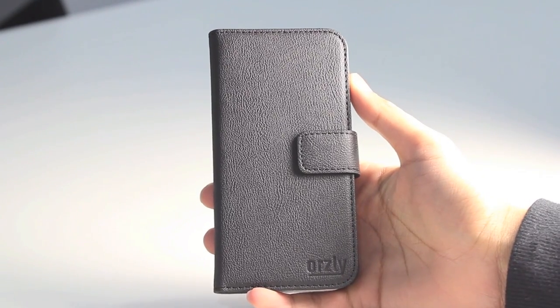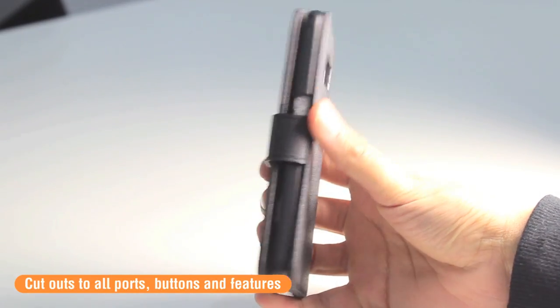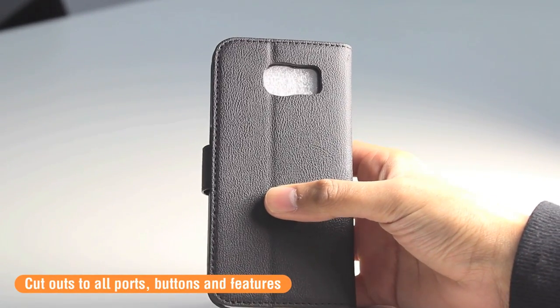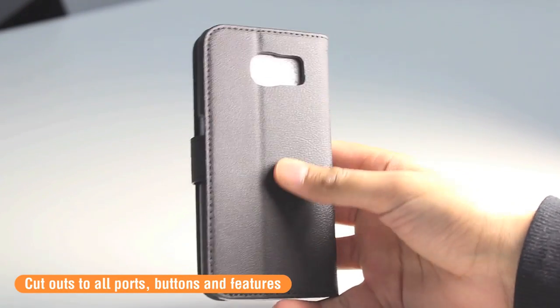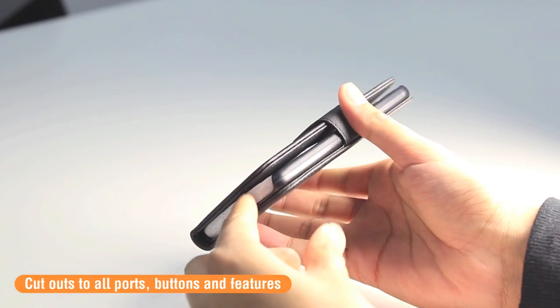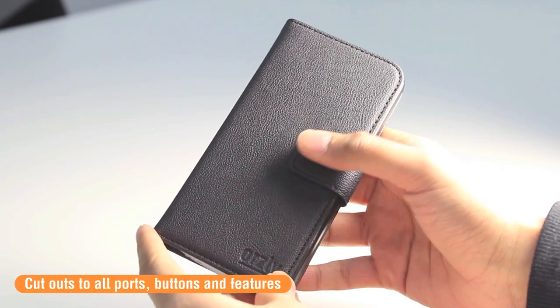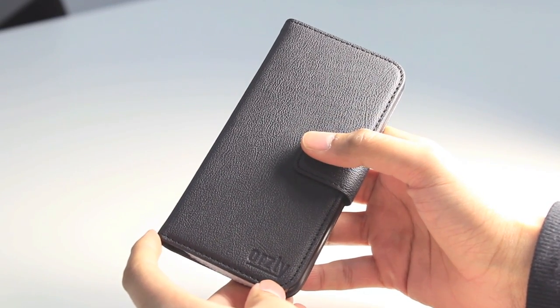As all Orsley cases do, there's access to all the ports, buttons, and features, so you're going to be able to make full use of your device without having to remove it from the case. You can still take pictures with the clear cut-out on the back, still access the standby button, and the bottom is completely unrestricted so you can charge your device and listen to music while it's in the case.